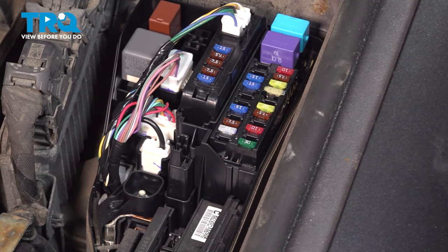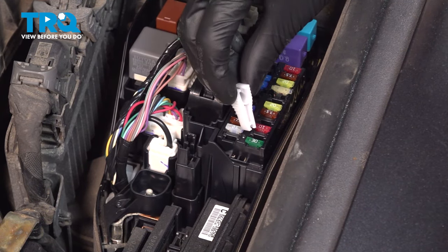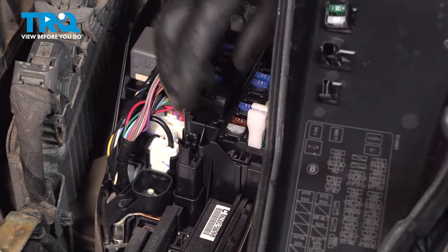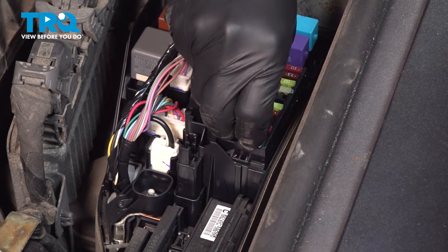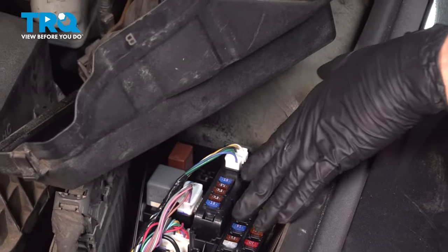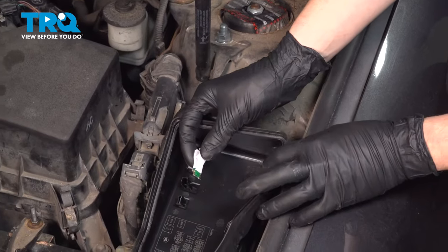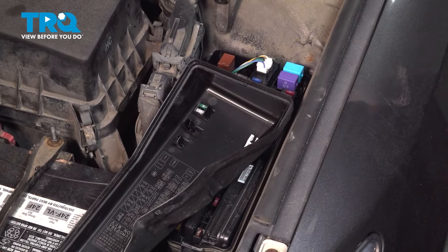Looking in the fuse box, you'll see the green one right here — that's the 30 amp fuse we're after. Use your fuse puller. If you don't have one in the cap of your fuse box, you can use some needle nose pliers. Pull up on that fuse, remove it, and set it aside safely. Now we're going to go crank the engine.